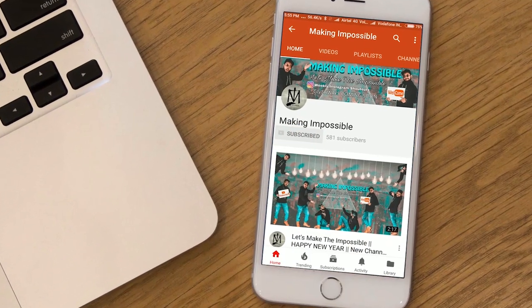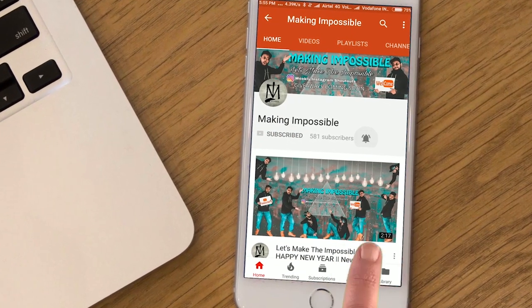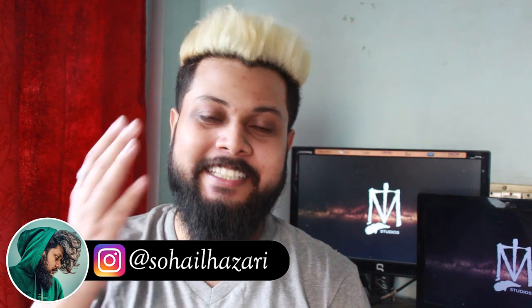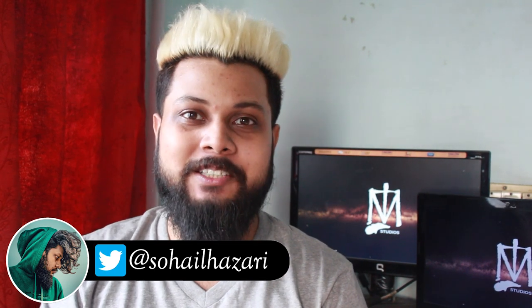Subscribe to my channel Making Impossible and press the bell icon so that you don't miss any upcoming videos. What's up friends, I'm Sholazari and welcome back to Making Impossible — the channel that teaches you how to make the impossible and be the smartest person in the room.